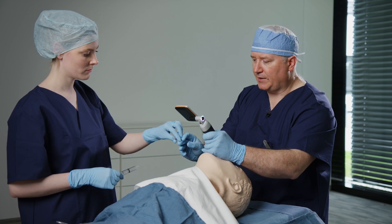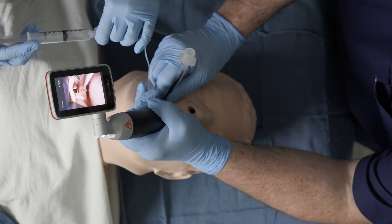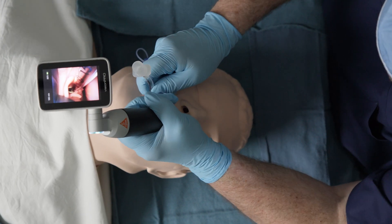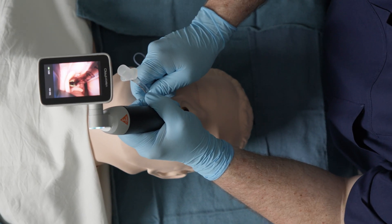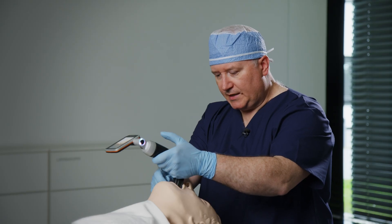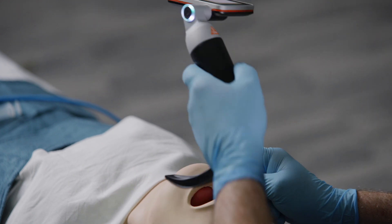Let's go ahead and place some air into the cuff of the tracheal tube. I'm going to double check the position on video to confirm I don't have an esophageal intubation. Now I'll just very gently rotate the laryngoscope out of the oropharynx.